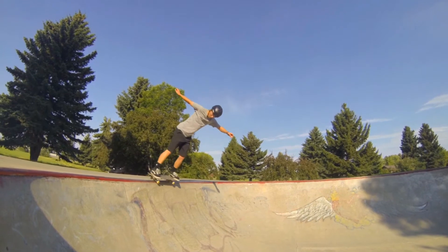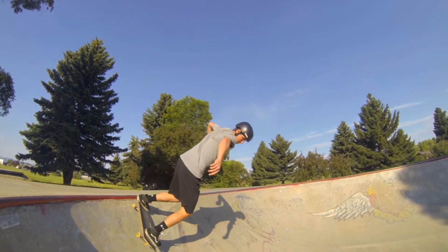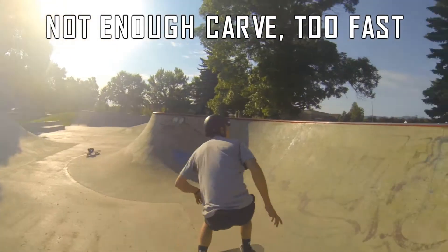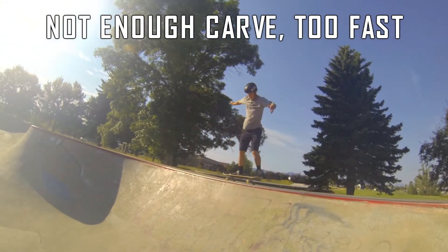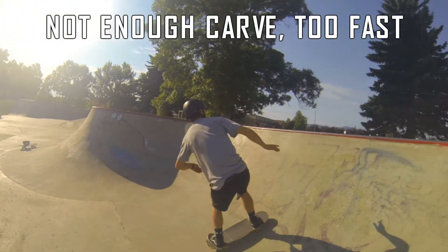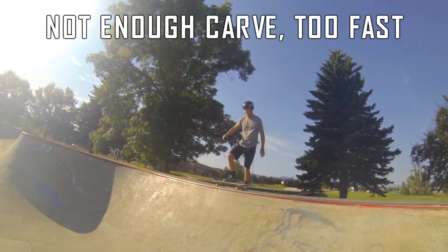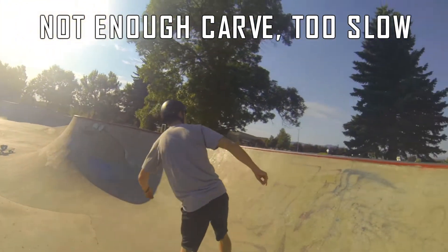There are a couple of common mistakes and things people struggle with when first learning this trick. One common issue is not locking into the coping immediately. If you're going too fast and keep overshooting the coping and going off onto the deck, either try to slow it down a little bit or try to take a more aggressive carve into that coping so you can guarantee you lock onto it. If you're coming up short, maybe try going just a little bit faster.